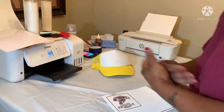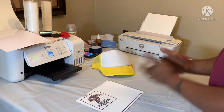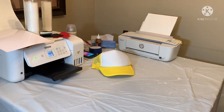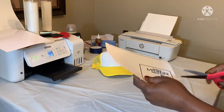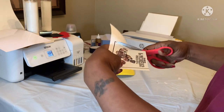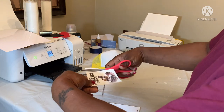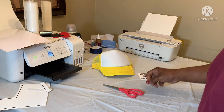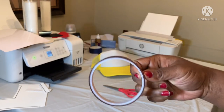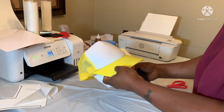I'm using sublimation paper again and we're just gonna run that thing. I have my little hat press on 350. I designed it in Cricut Design Space. We're gonna use our heat tape from Amazon and make sure you use your lint roller — this is a polyester material and when you get ready to heat it up it will leave like some little residue.